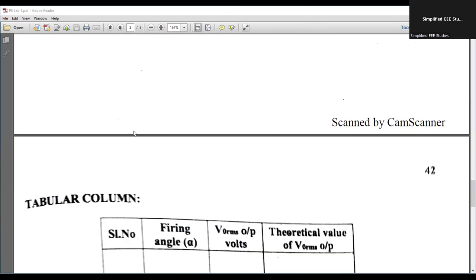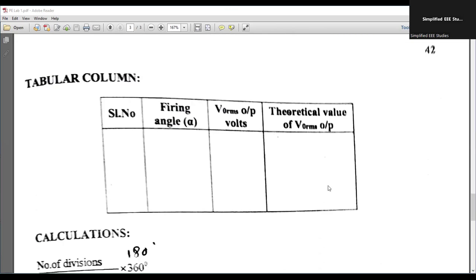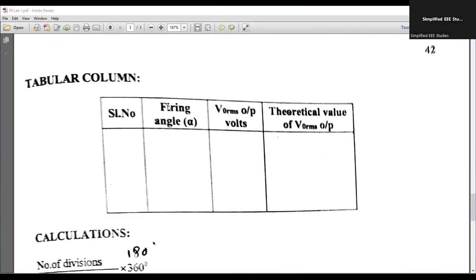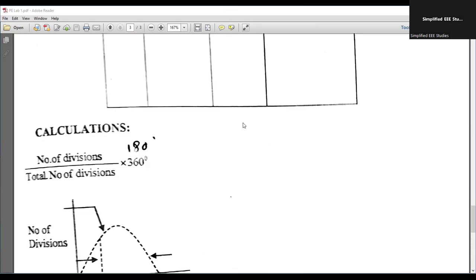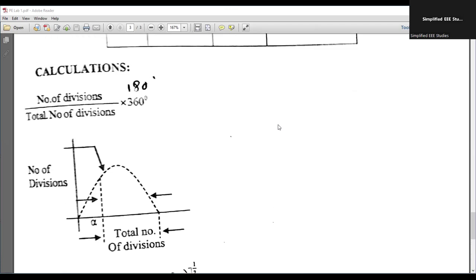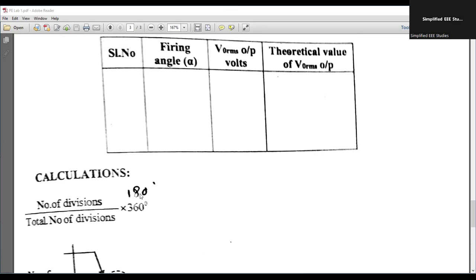Thereafter, you are going to plot output voltage versus firing angle, noting different firing angle values and measuring the output voltage. You are also going to compute the theoretical output voltage using the formula: V0RMS = Vm × [1/2π × (π − α + sin2α/2)]^(1/2). You will verify experimentally that the theoretical value approaches the practical value. Firing angle can be computed as: number of divisions divided by total number of divisions, multiplied by 360 degrees for a complete cycle, or 180 degrees for a half cycle.